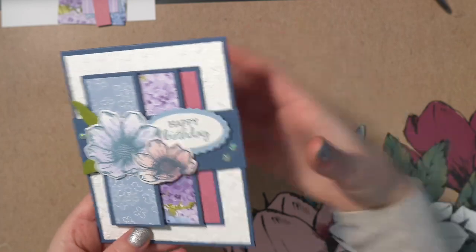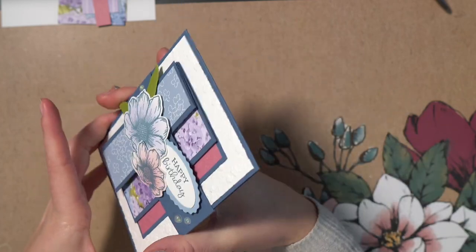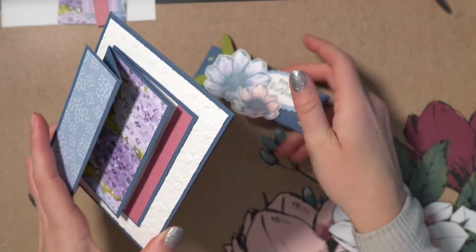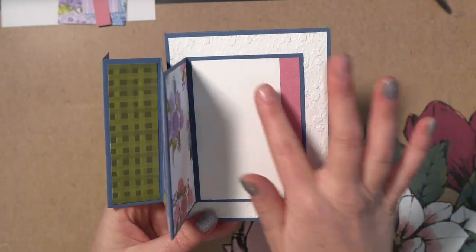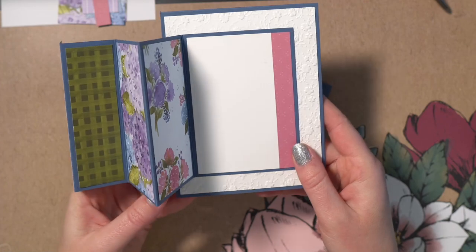It has a super fun little belly band that you can slip off, and it has an accordion pattern of papers with a little note that you can also write on the card.